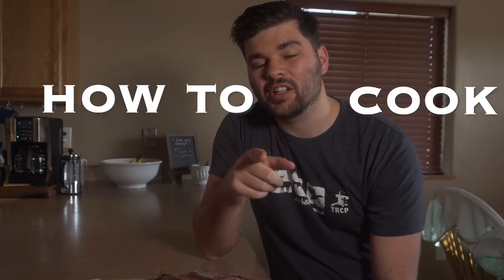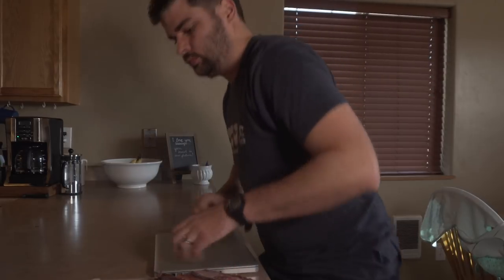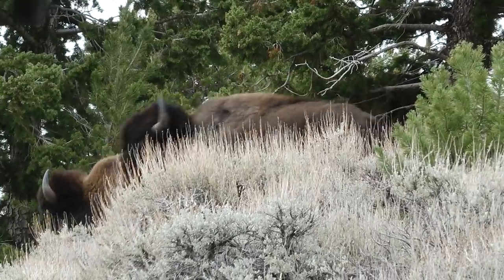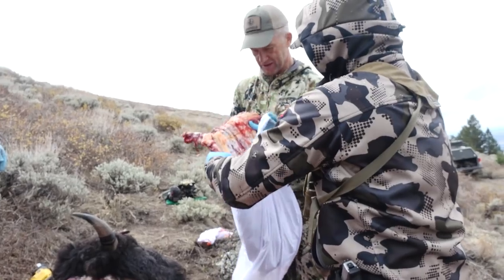That's a slab of ribs! This is a how-to cook wild game ribs video — I've never cooked ribs before. These are ribs from Randy Newberg's bison hunt from the fall, and somehow I ended up with them, so I figured I should try to cook them. I've watched a couple recipes online and I'm gonna give it a go.